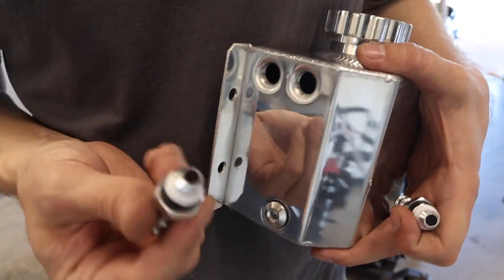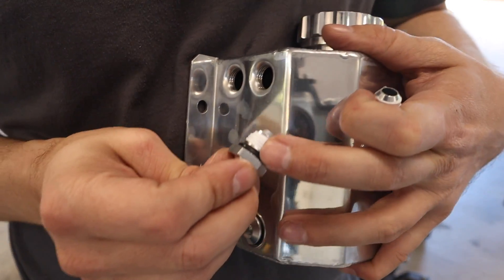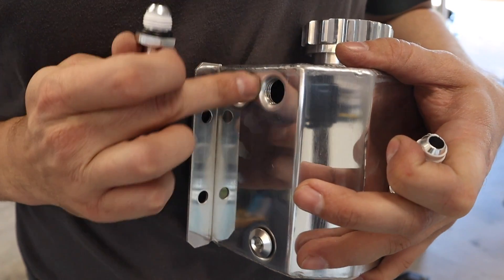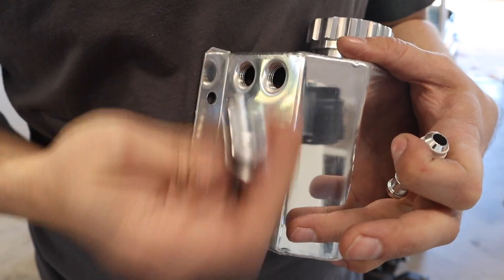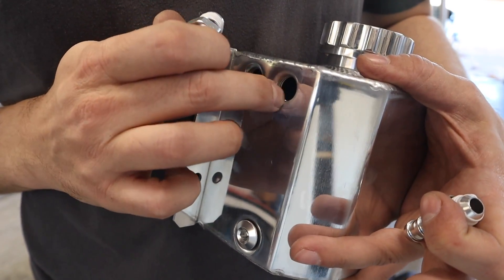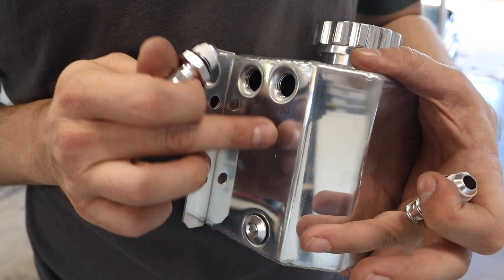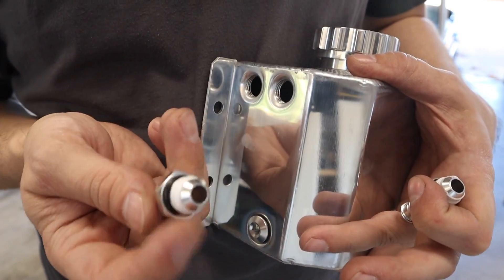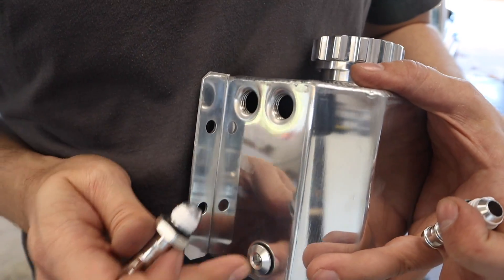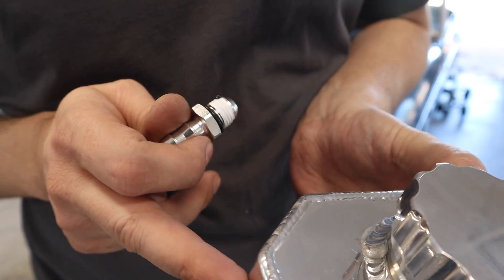I tossed a little bit of Teflon tape on the barbs here, but that's not what's sealing this. It's that O-ring there that's sealing up against the face of this — at least that's the way it looks like it's done. But where it's sealing here, it doesn't look as smooth or as mirrored as this as it got stamped into place. So this is just a bit of extra insurance.